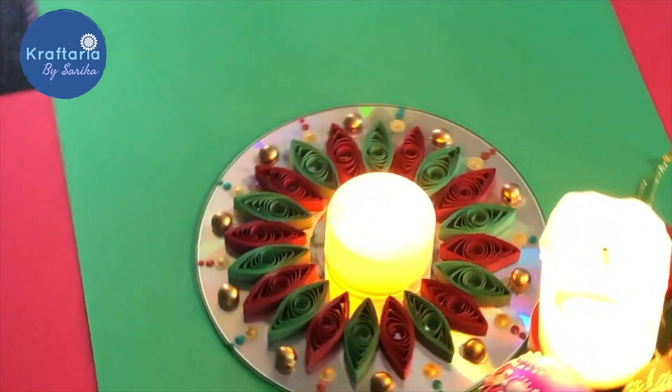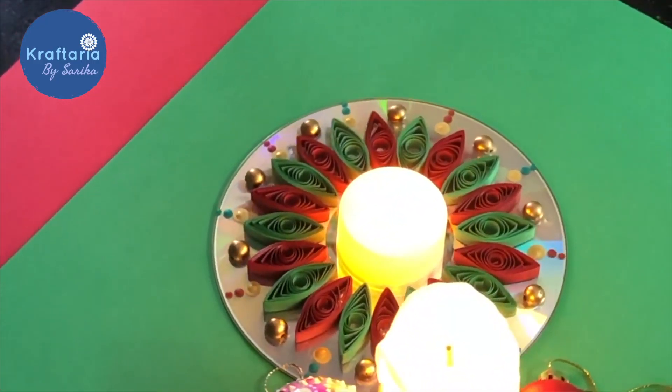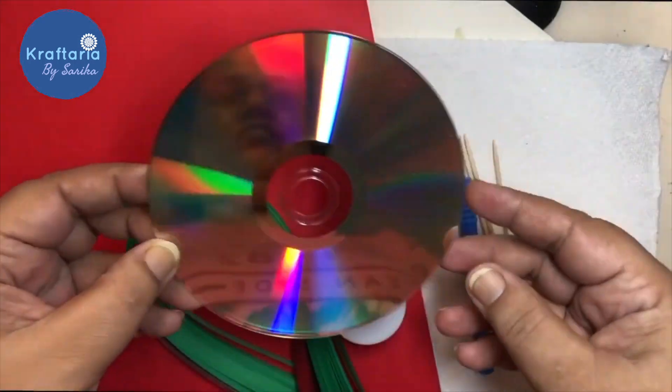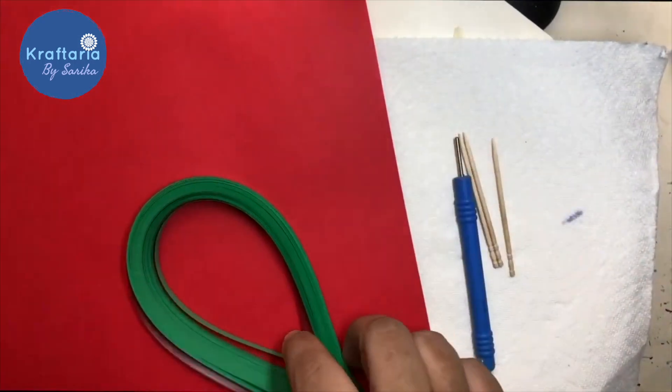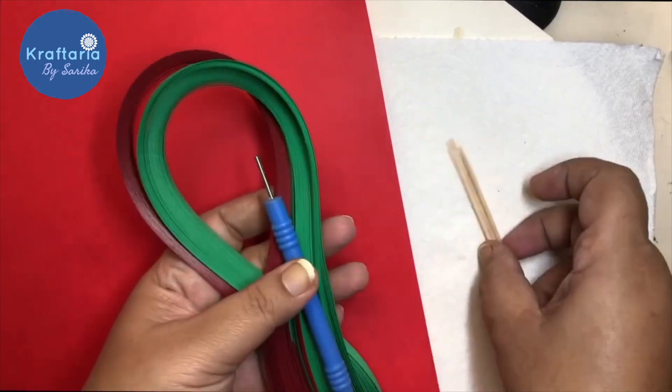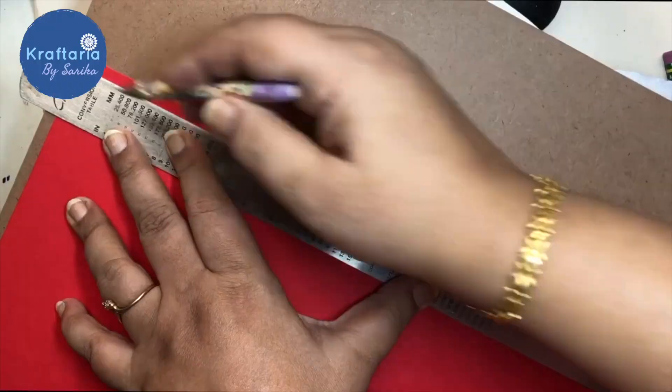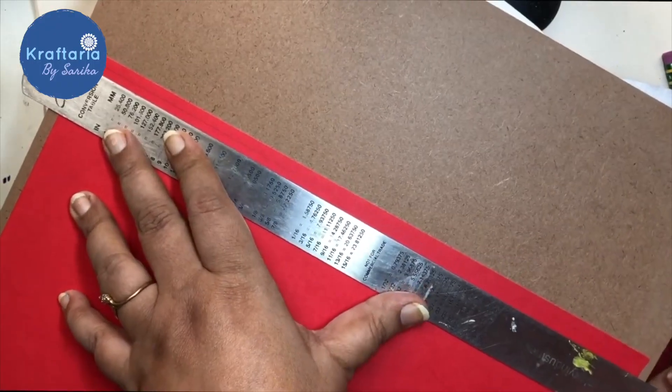The next craft is a quilling tea light holder. We all have old CDs at home and we can use one for this DIY. We need quilling strips and a quilling pen. If you don't have ready-made strips, you can cut them at home too, and instead of a quilling pen you can use a toothpick.